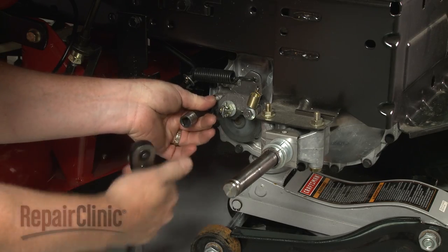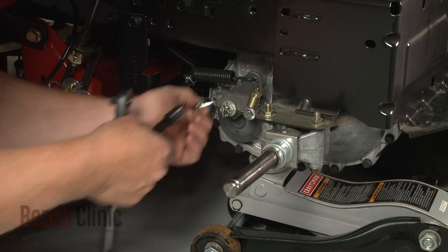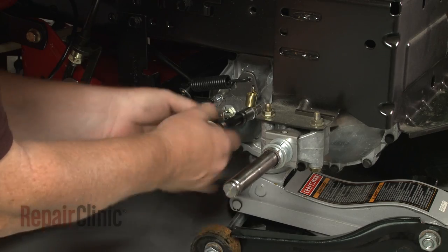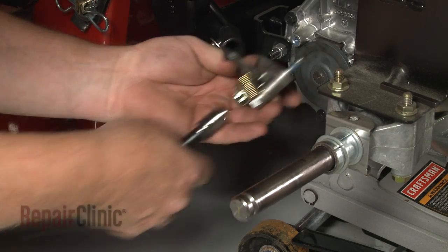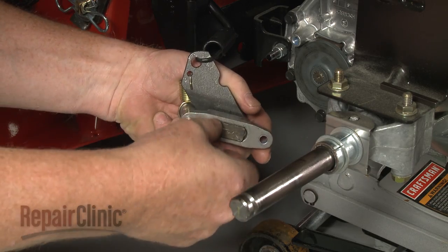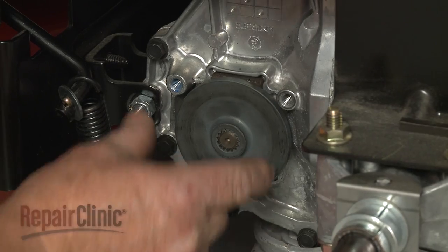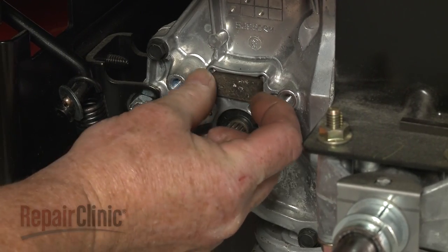Use a 7-16-inch socket to loosen and unthread the mounting bolts securing the brake assembly. Detach the brake assembly and remove the outer brake puck if still intact. Since we recommend replacing both brake pucks at the same time, you can pull off the brake rotor to remove the inner puck as well.